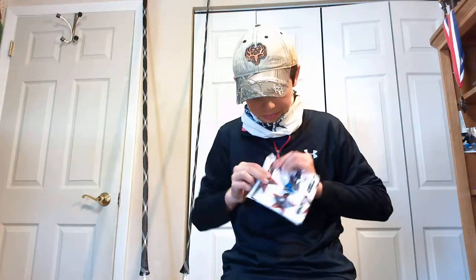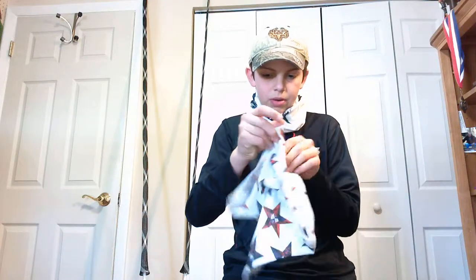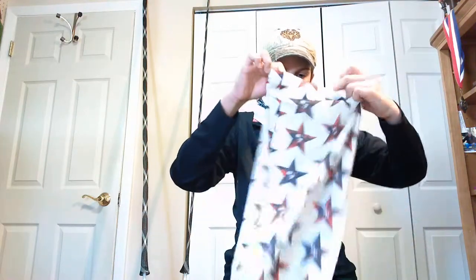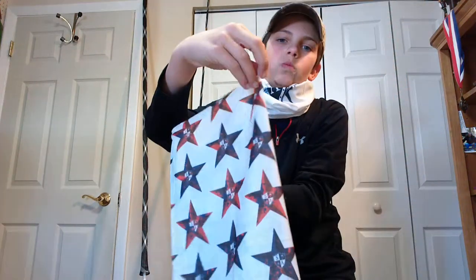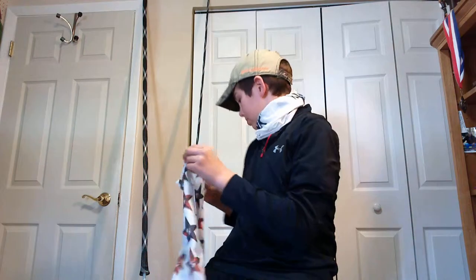I'm going to show you — I got four more. Let's go with this one first. Very nice — oh, here we go. Very nice. I'm pretty sure this one's called the USA or USA America. Very cool. Look at that — nice white. There are stars on that if you look really closely. Very cool. That's number two.